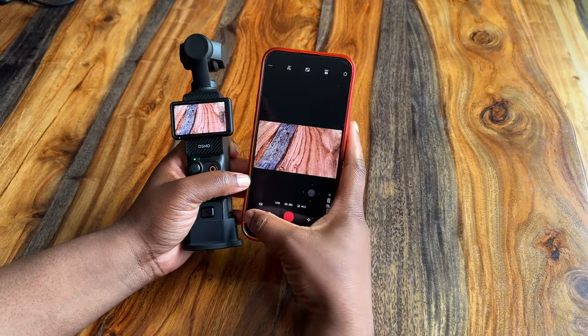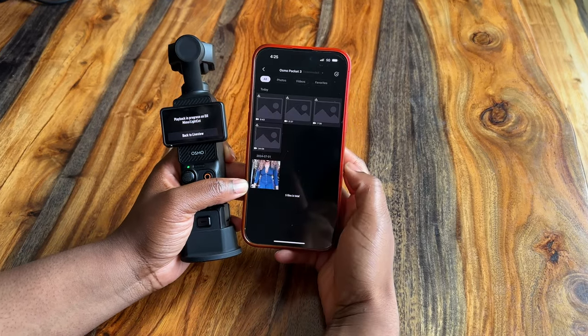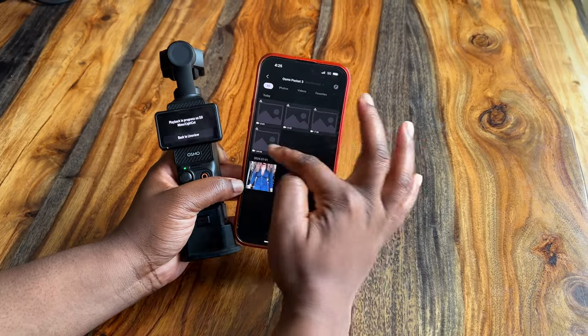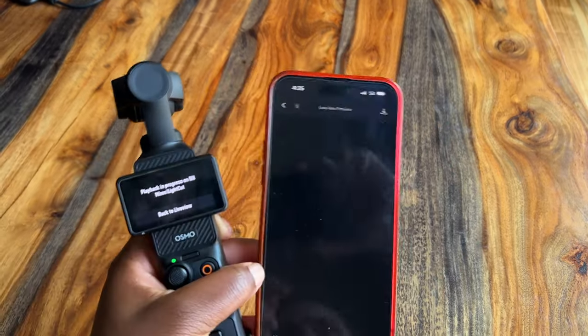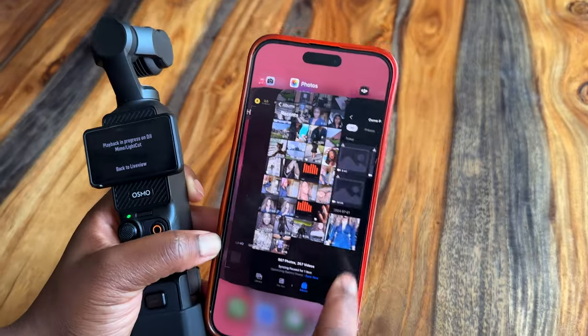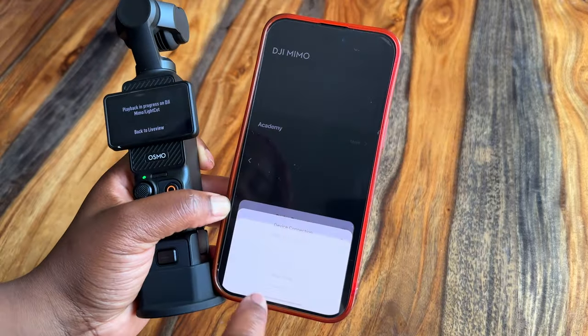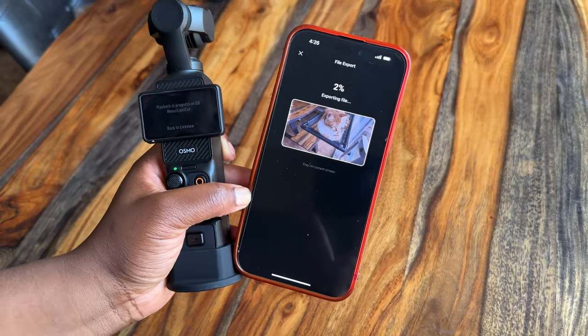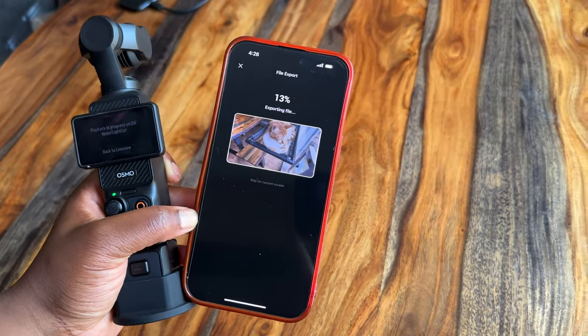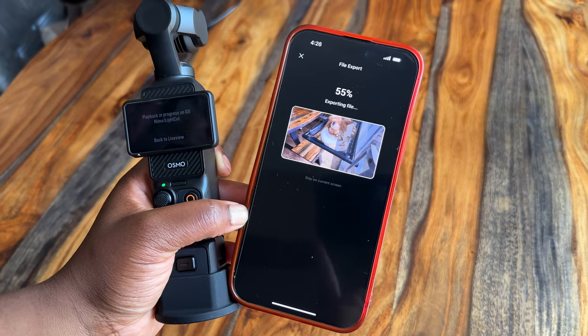Another con: to access footage shot on this camera through the DJI Mimo app, your cellular data has to be off. If cellular data is on and you go to look at your footage, all you see is a black screen — you can't download anything. At first I thought it was my SD card or that I had a lemon, but no, cellular data has to be off. It's kind of annoying because you often forget to turn it back on. Another con is that downloading times are long. It's slightly shorter if you take out the micro SD card and plug it directly to your computer, but downloading footage through the DJI Mimo app can take a while.